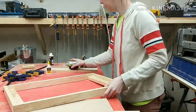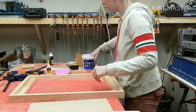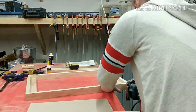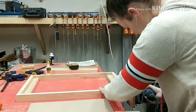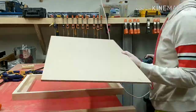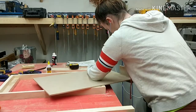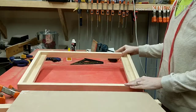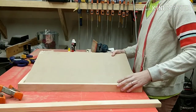Once the frame was all put together, I grabbed some spackling and filled the little nail holes. After that I did a little sanding around the whole frame with 220-grit paper. At this point I did another dry fit just to make sure that my poster board was going to fit nicely inside.